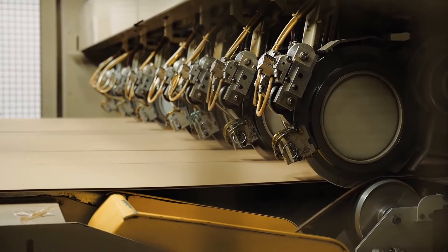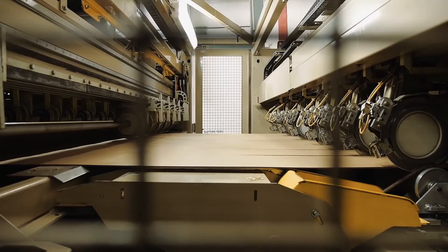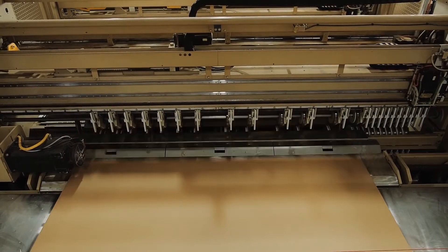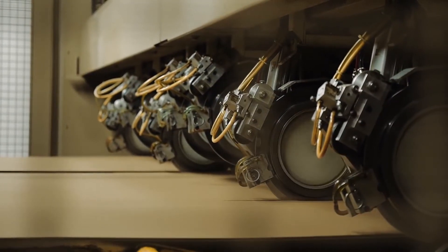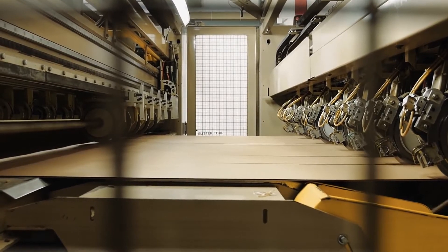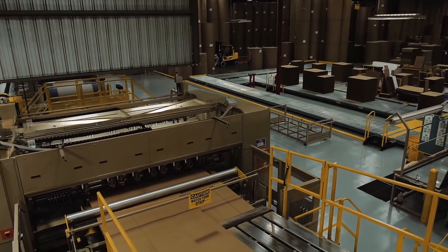The state-of-the-art slitter score, shown here, has two separate slitter score sections. One section is setting up for the next order while the other is running. When it is time to change orders, the shear severs the board to create a small gap to allow the slitter score sections to either drop in or rise from the board path, so the board can align between the top and bottom shafts that the scoring and slitting heads are mounted on. This feature allows order changes to occur at line speed.